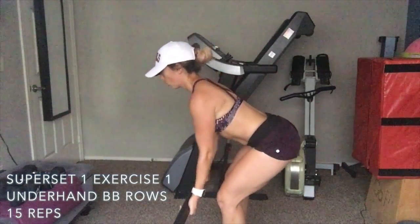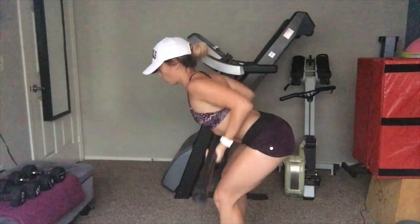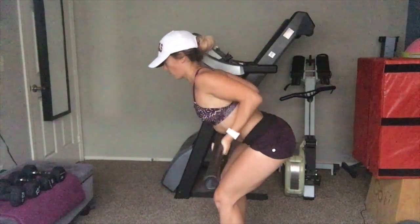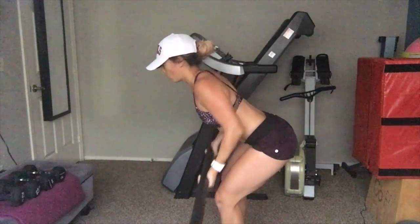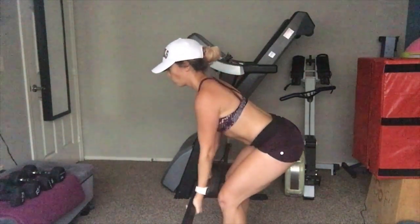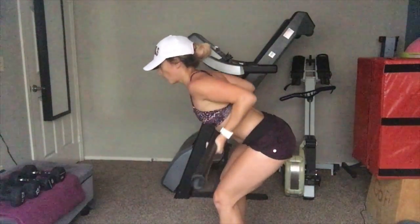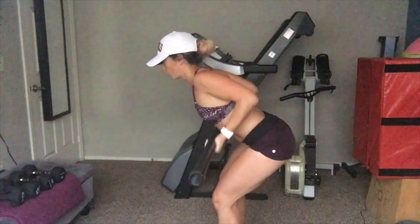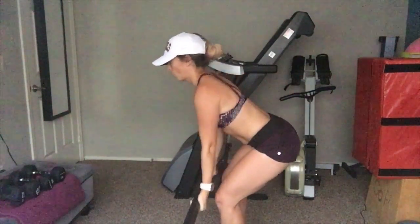Now we'll go into the first superset, which is underhand barbell rows. Grab a bar — I have a 30-pound bar — grip it underhand, keep your elbows in, squeeze your lats, and bring your shoulder blades together as you come back. Do 15 reps of those, then superset it with the next exercise.